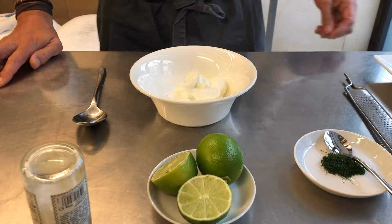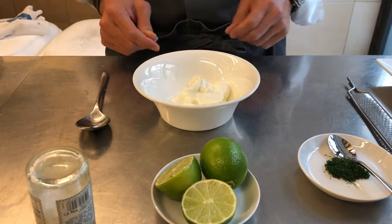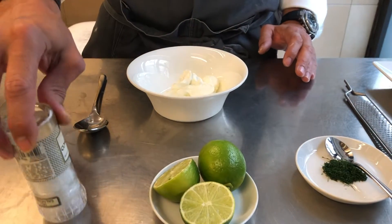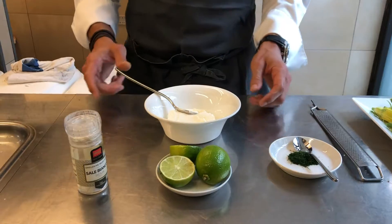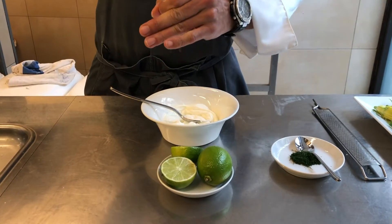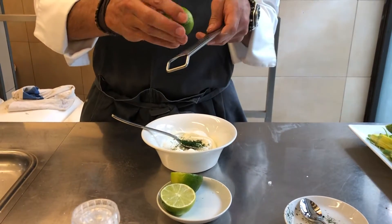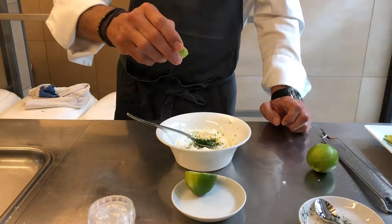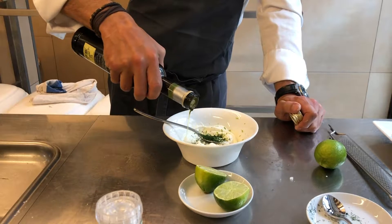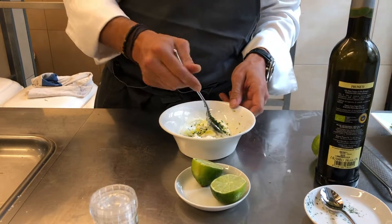I'm now preparing a pairing sauce for our deep-fried zucchini flowers. I'm using Greek yogurt, lime, chopped dill, and sea salt from Sicily. I'm going to mix my ingredients — first I soften the yogurt, then incorporate a touch of salt and the chopped dill. A little bit of lemon zest will give extra freshness. A little bit of lime juice, and a little bit of olive oil, which will extend aroma perception and also give a nice shiny coating.